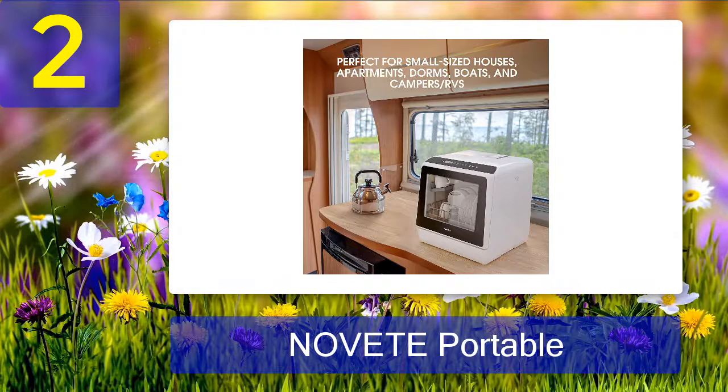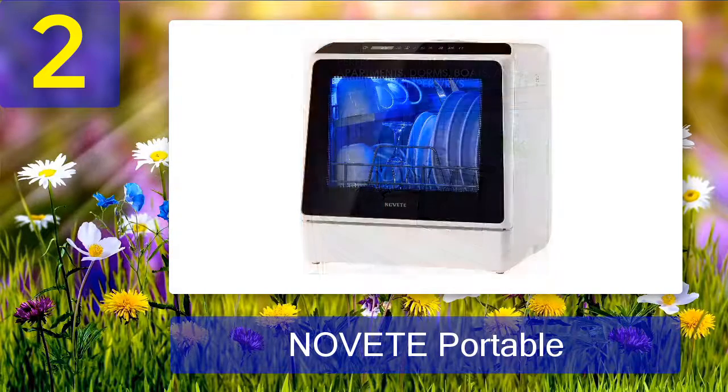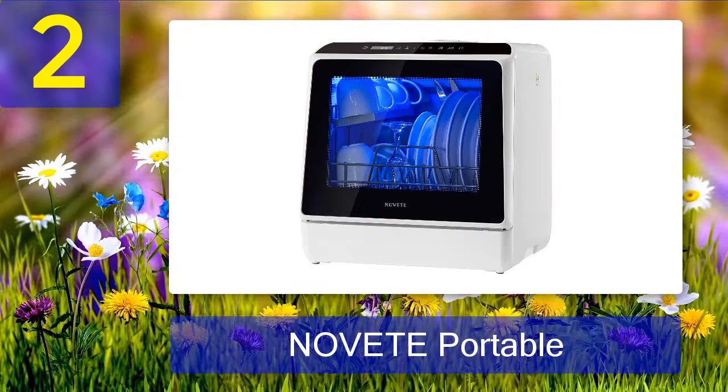One reviewer reports that her kids love to watch the dishes getting washed — it is their favorite pastime, and she gets to do her work while the machine cleans the dirty dishes. People love the way it handles two to three children's dishes. It runs very quietly and won't bother you while you watch TV or do other chores.